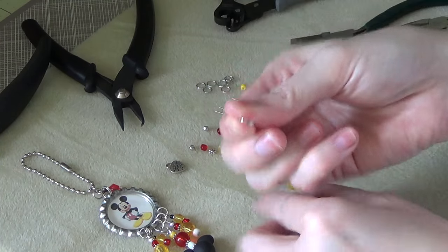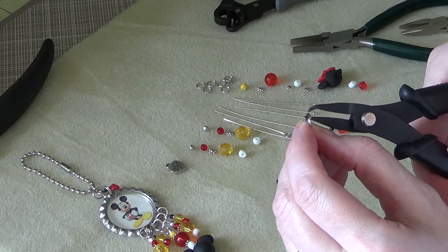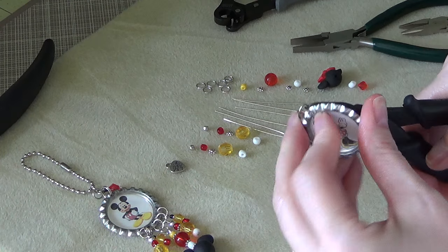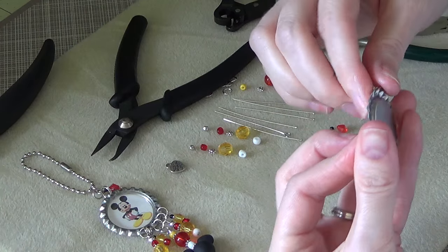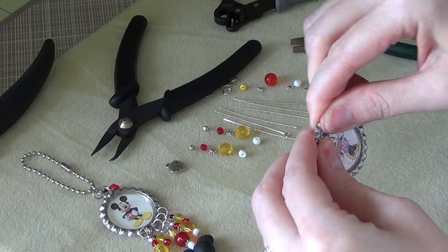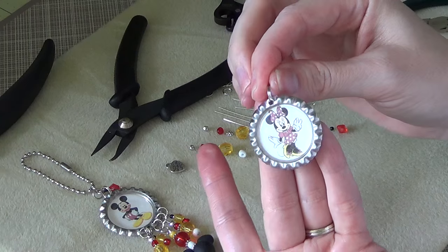Then we will go ahead and attach our split ring. So I'm just going to open it up, stick it in there, and just twist it until it clicks in place. There we go. So there we have our split ring on the top.